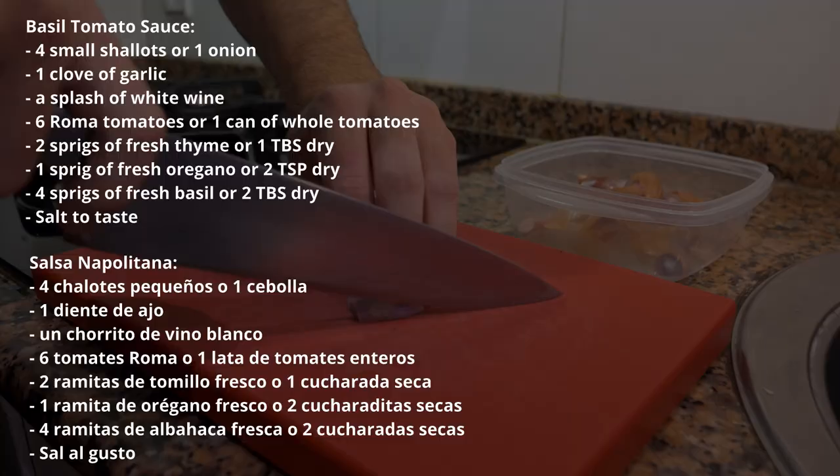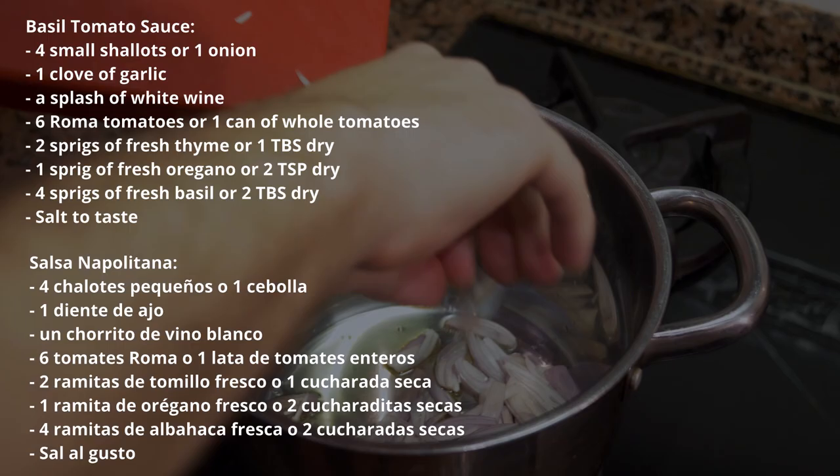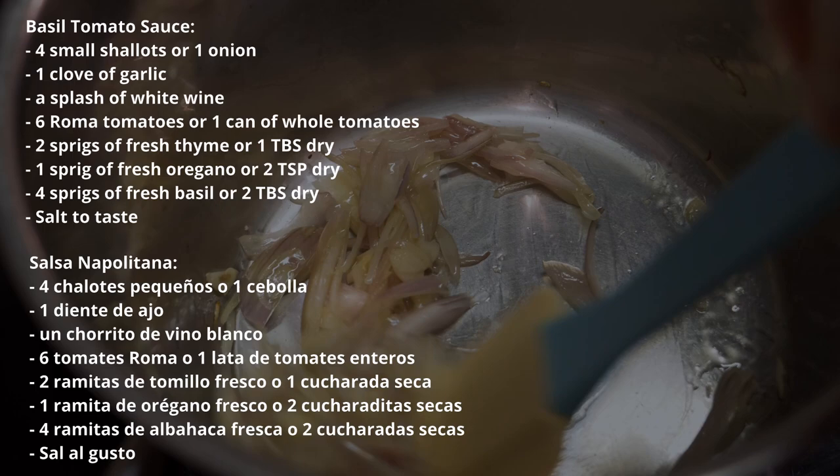For the basil tomato sauce, we're going to peel and slice some shallots, get a hot pan with oil, and sauté the shallots. Do the same with the garlic — add the garlic in — and then if you have some white wine, you can add a little bit to let it reduce. It'll sweeten the sauce and enhance the flavor.